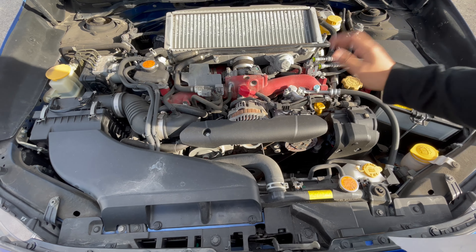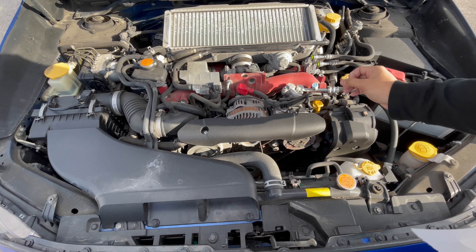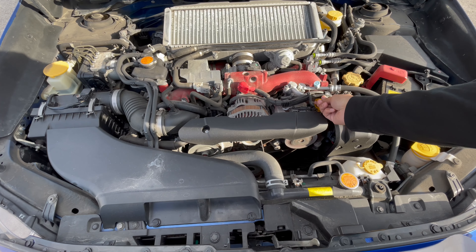Make sure your car is at running temperature — make sure it's warm — so you can actually check the accuracy of the oil.